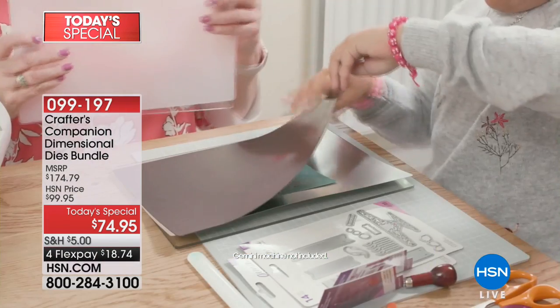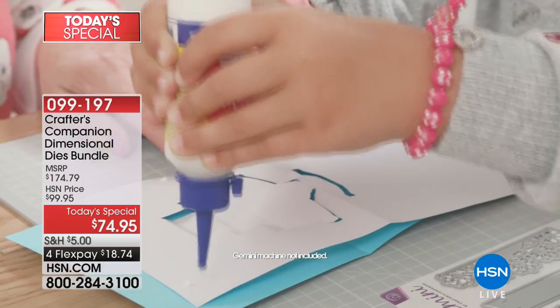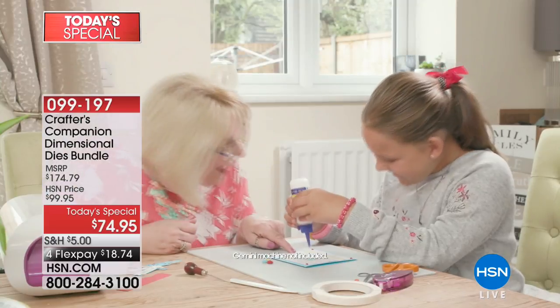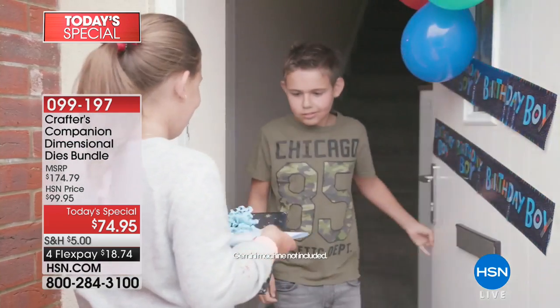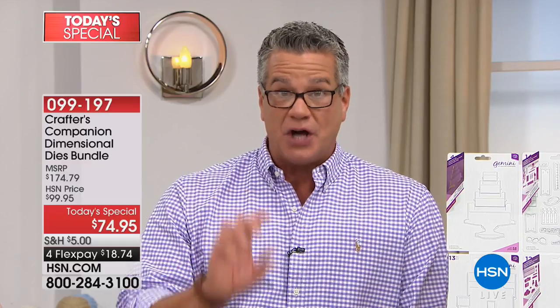It's a world launch — you can't find this anywhere else, we're the only ones that have it. You can hang out and have fun with myself and Sarah from the comfort of your own home. Flex pay is $18.74, so you can get it home for under 20 bucks. When people see the cards they will be absolutely blown away — the value is ridiculous.